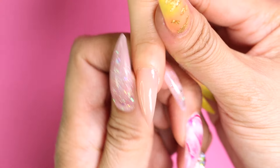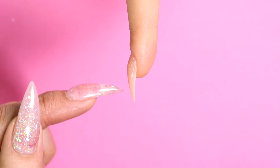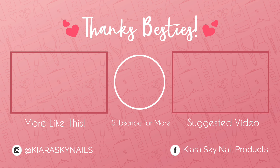And now we have a nice beautiful apex — look at that! Now remember, this technique is an advanced dip powder look, so if you're having trouble with it just keep practicing. All right besties, that's all for today. If you achieved this apex, leave me a comment down below — I'd love to hear about it. As always, if you enjoyed this video give us a thumbs up, and if you haven't done so already subscribe to our channel. But most importantly, hit that bell so you can be notified when we have awesome videos just like this one. Until next time, bye besties!